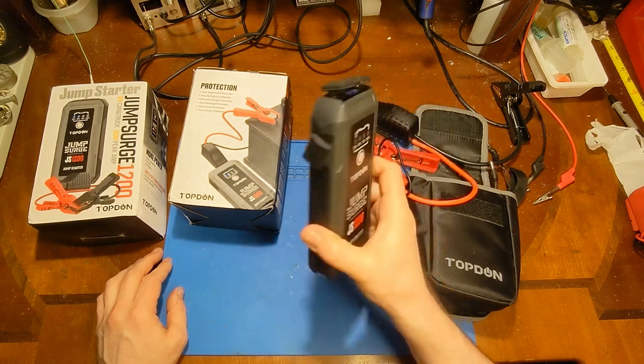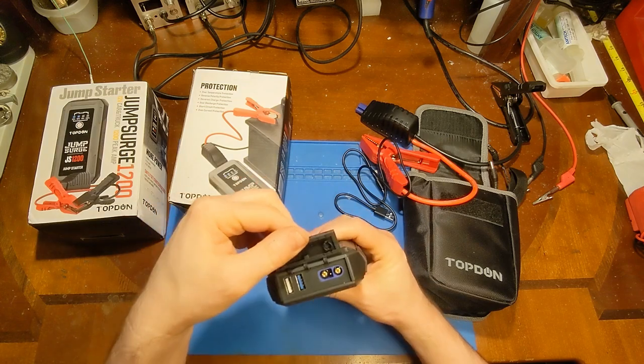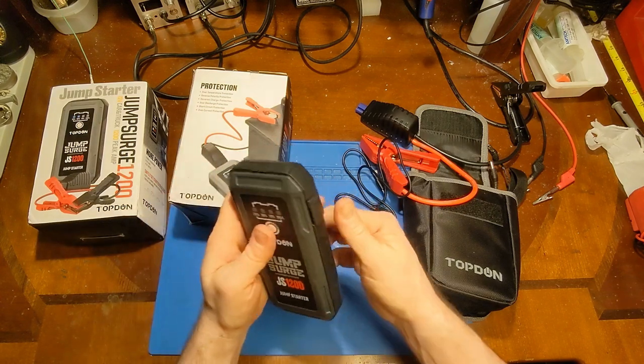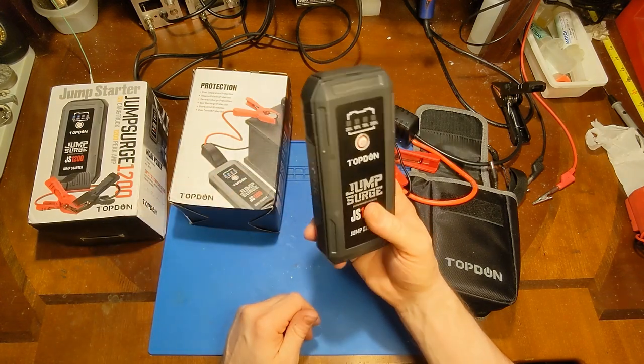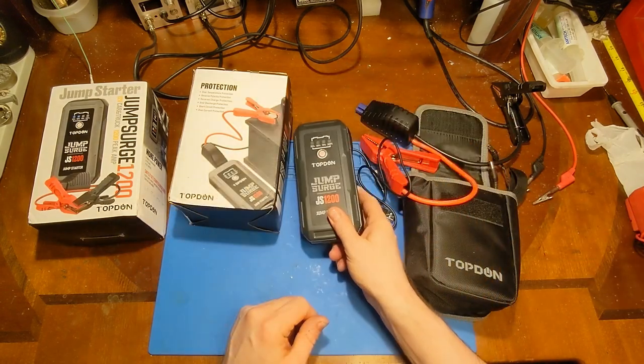I love this little guy — I'm definitely keeping this one in my normal arsenal of tools. I think I covered everything there is to cover on this. Hope you win. Thanks for watching. We'll see you next time.